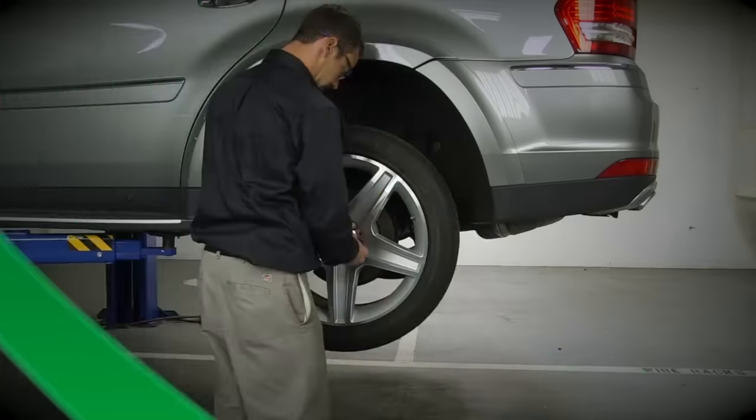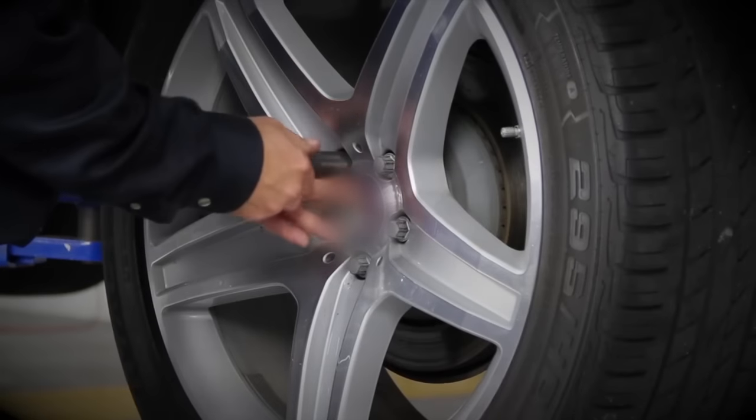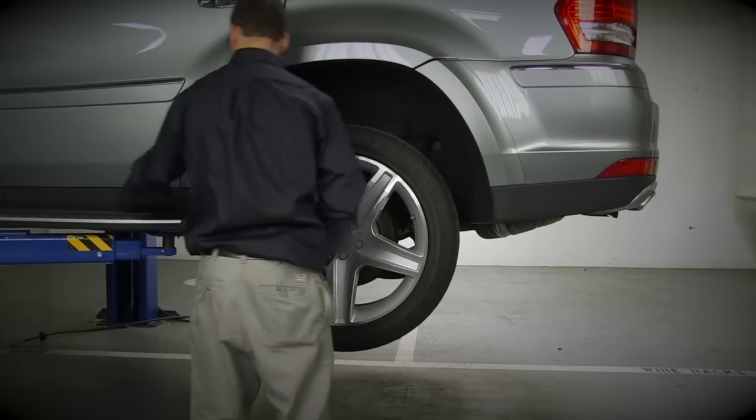Step 2: Wheel removal. Start by removing the wheel's lug nuts. Once the lug nuts are removed, carefully take off the wheel.